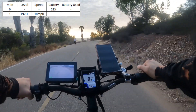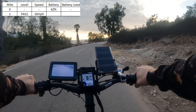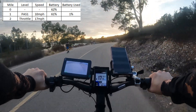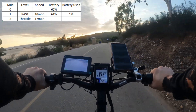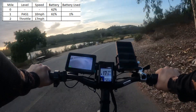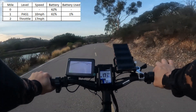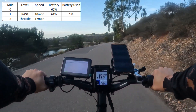We're still at 61% and we haven't changed that at all. We're at one mile now. I'm going to stop pedaling for the second mile and do straight throttle. Full throttle is giving me 17 miles an hour. Let's see how much power we use — zero pedaling, full throttle for a mile.